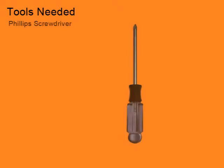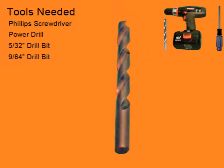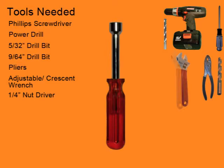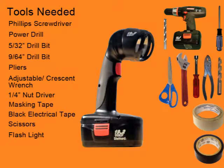For this installation, you will need a Phillips screwdriver, power drill, 5/32-inch drill bit, 9/64-inch drill bit, pliers, crescent wrench, quarter-inch nut driver, masking tape, black electrical tape, scissors, and a flashlight.